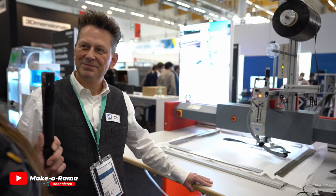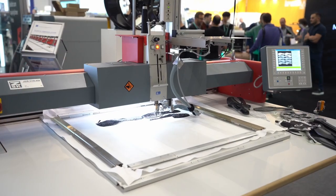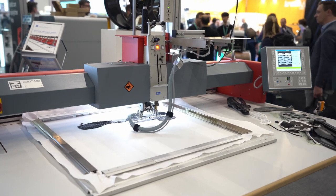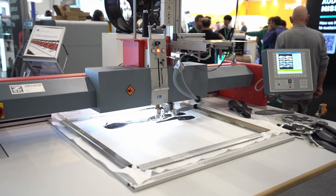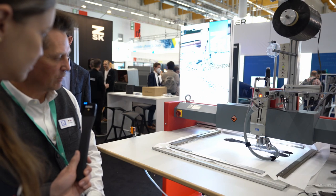Was macht denn jetzt genau diese Maschine da, die wir jetzt da sehen? Also normalerweise sind wir auf einer 3D-Druckmesse, aber die stickt jetzt eine Runde. Also wir sticken hier tatsächlich. Das ist eine Stickmaschine. Das Verfahren nennt sich TFP – Tailored Fiber Placement. Damit werden jegliche Art von Fasern oder Drähten gelegt, und zwar orientiert gelegt, so dass sie die bestmögliche Verstärkung oder Streben kriegen, die sie brauchen in den Strukturen.